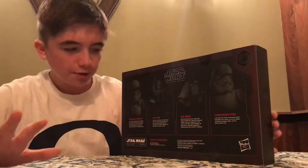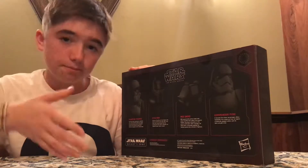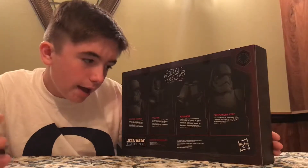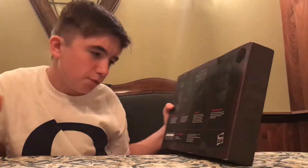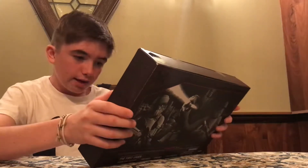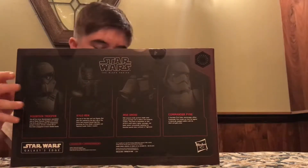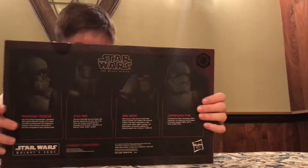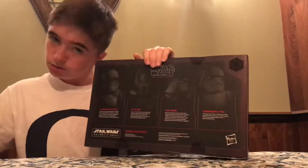And we have the Mouse Droid. All of you are probably familiar with Mouse Droids. MSE droids, or Mouse Droids, perform simple tasks aboard starships and in military and corporate facilities. They beep to themselves as they perform small repairs, deliver messages, and guide visitors — occasionally exploding into panicked squeals when confused or frightened. We see these in A New Hope and Star Wars Rebels. If you guys have seen Star Wars Resistance, comment down below, because I haven't seen that yet.